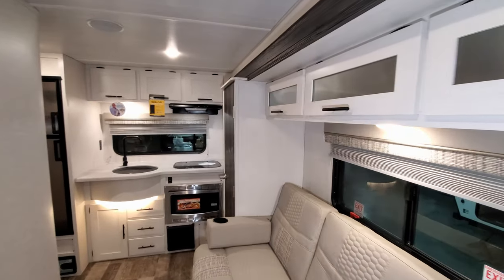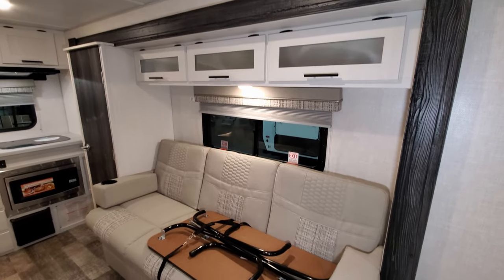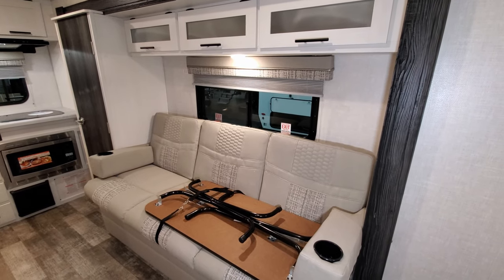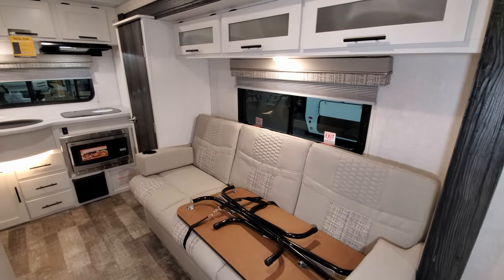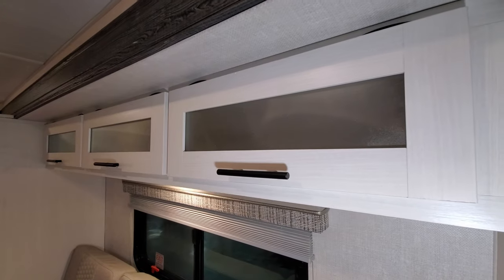Up top you can see a little bit of cabinetry. All the windows in the camper do open except for the front windshield. You can see the new cabinets here as well — this is a new cabinet color.